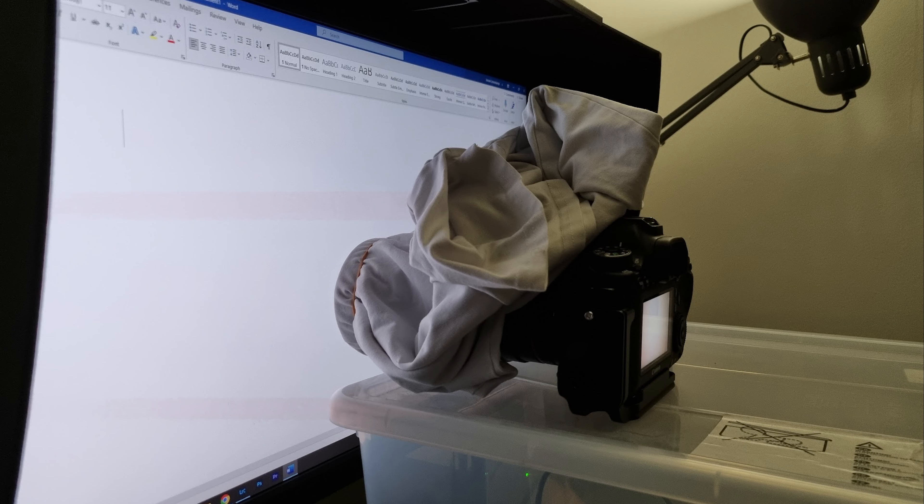The final set of calibration frames are flat frames, also called vignette frames. They're mainly used to compensate for vignetting and give you a totally flat field, because vignetting becomes very noticeable when you stretch your data. They also cancel dust spots.